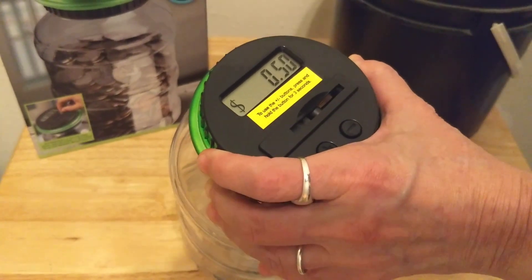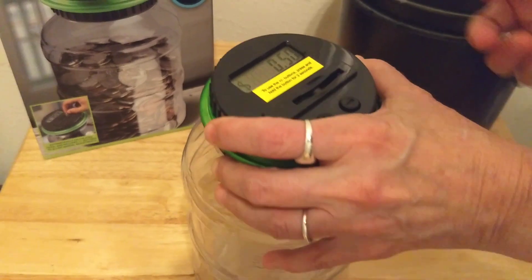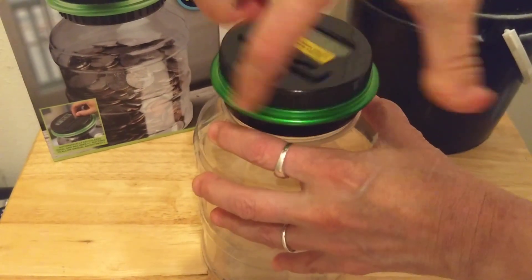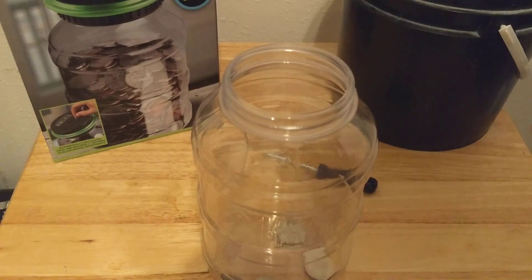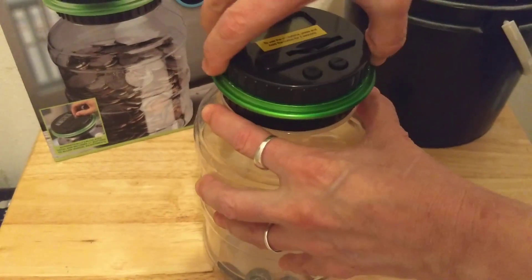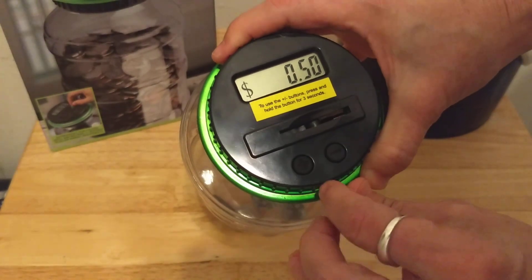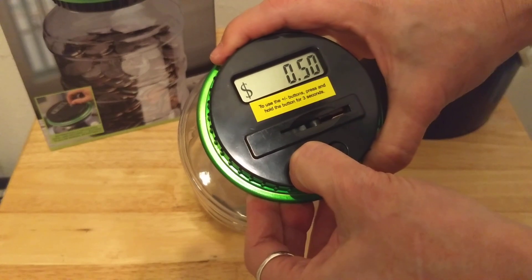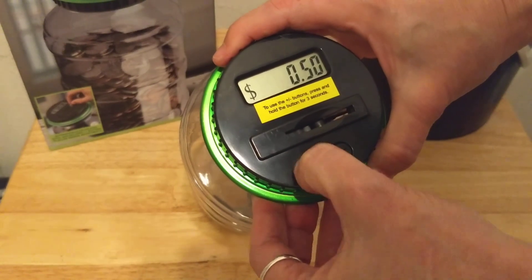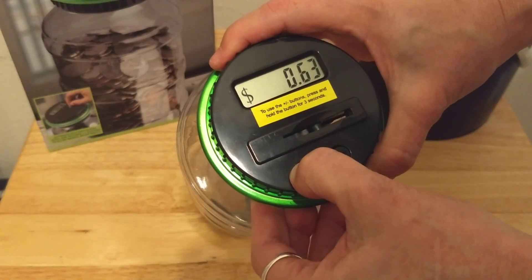Say you have a whole handful of change and you don't want to spend all that time. You can unscrew the lid and add your coins — in this case it's just 50 cents, but it could be a lot more. You use the up and down buttons: hold until it starts flashing, then just go up. I added 50 cents, so I go up to a dollar. Hold and press to make it go faster.